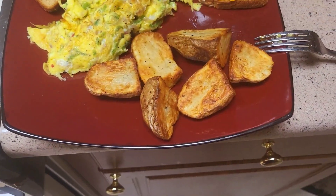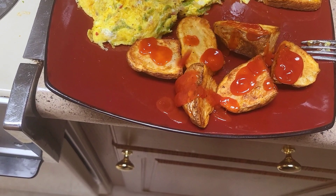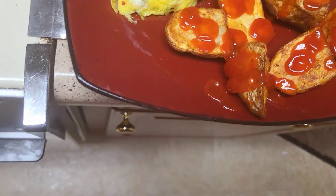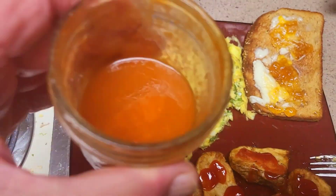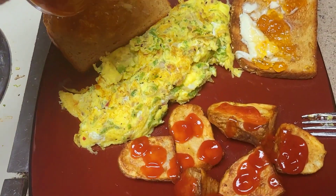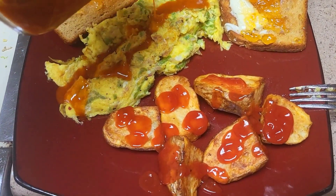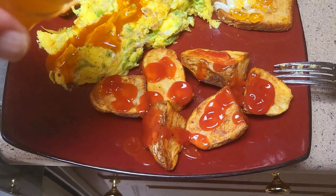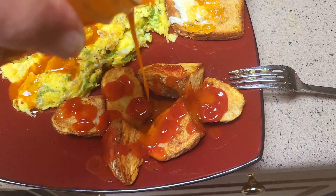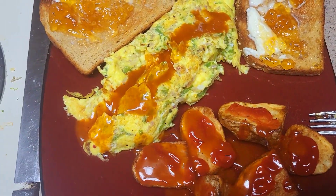On those potatoes I'm going to add a little ketchup. And then on my eggs, got my mixture of about 3 or 4 different hot sauces — put it on there like that. And a few drops on the potatoes too, what the heck. And there you go — my breakfast. Enjoy yours.